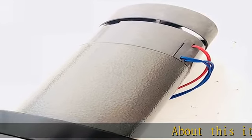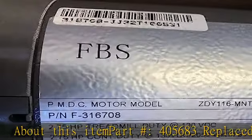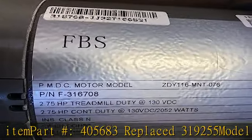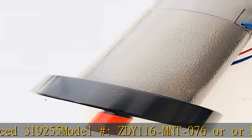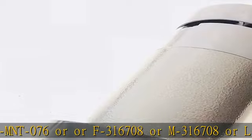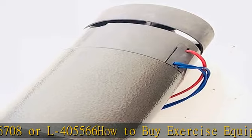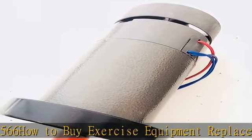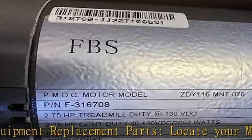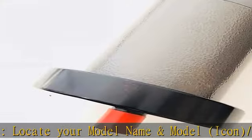About this item: part #405683, replaces #319255. Model hashtag ZDY116MNT076, or F316708, or M316708, or L405566. How to buy exercise equipment replacement parts: locate your model name and model icon slash serial number for all other manufacturers. Then find the information in the product description.